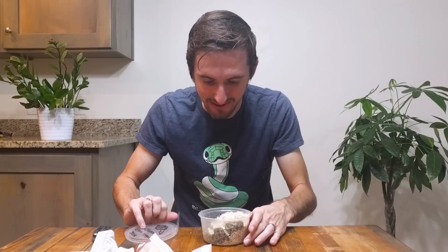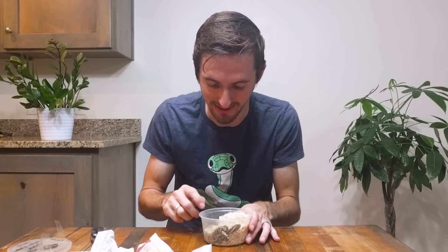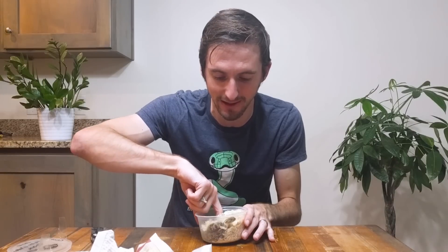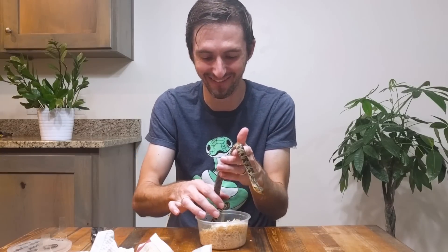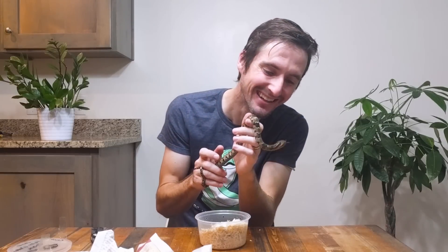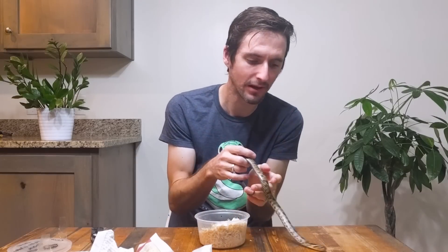My little guy! This guy was an absolutely colossal hatchling, and you probably know I have been looking for a false water cobra for a long time. Ever since I did my collaboration video with Emily from Snake Discovery and interacted with hers, I fell in love. He's a little cold, but not alarmingly cold.